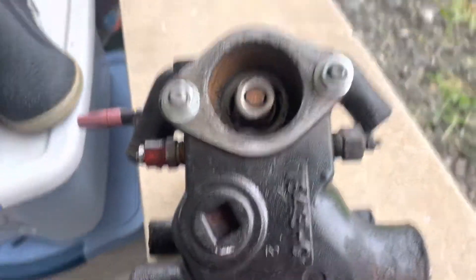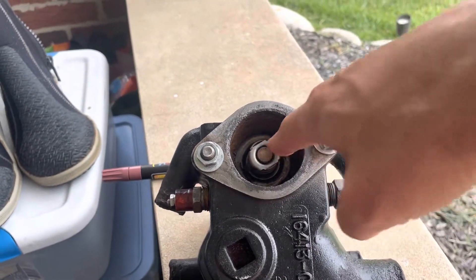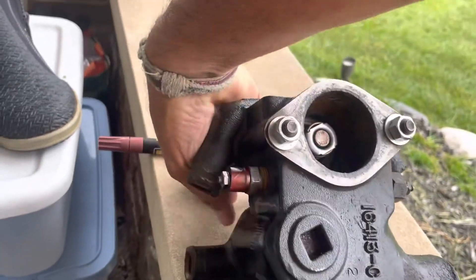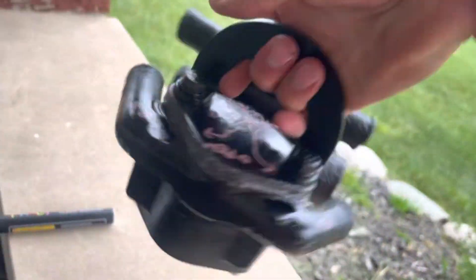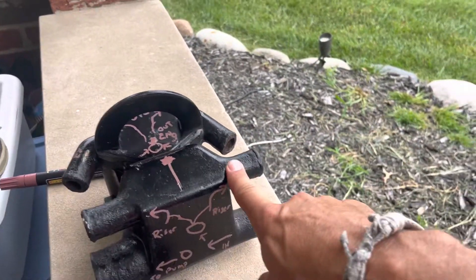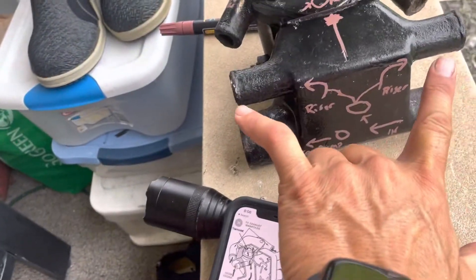Once the thermostat actually opens, on the bottom of this here, the port from the engine allows the water to flow out of the engine. Then it has more flow out the exhaust and out to the risers.